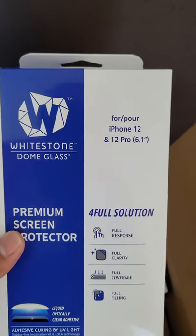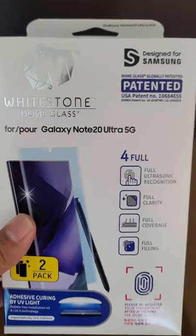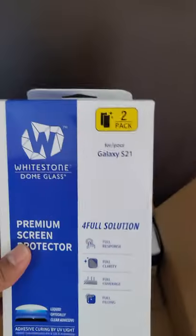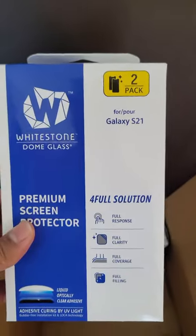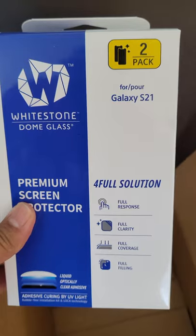We got the iPhone 12 and iPhone 12 Pro glass screen protector. We got a Galaxy Note 20 Ultra 5G screen protector. An S21 screen protector and another S21 screen protector.